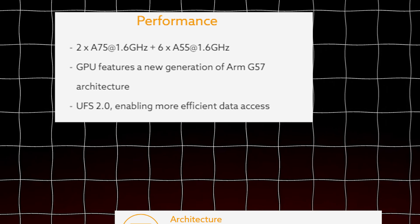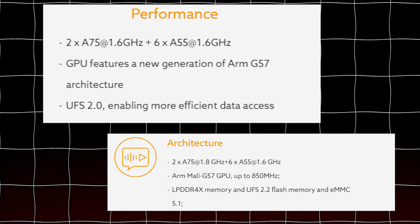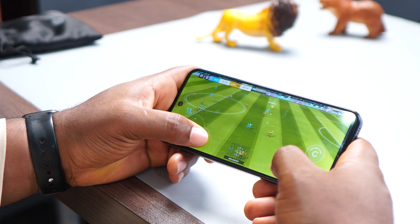What else is new about this phone? That would be the processor — it comes with the Unisoc T615. Even though it has the same 12-nanometer architecture as the T606 we had in the Tecno Pop 8, it has a slightly higher clock speed, so in terms of performance it is a tad better than the Tecno Pop 8.